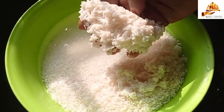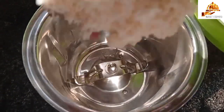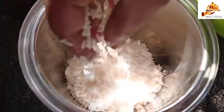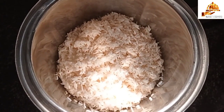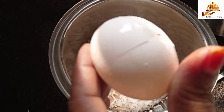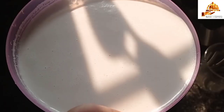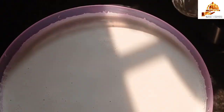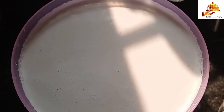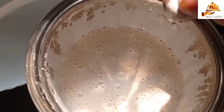We will also put 2 glasses of water in the glass. Let's mix it in a little bit. I will add 3 glasses of tea and a little bit of tea.